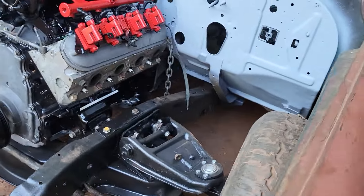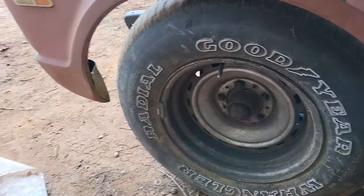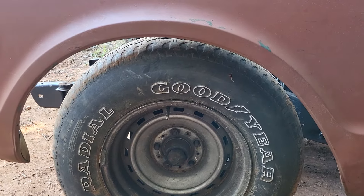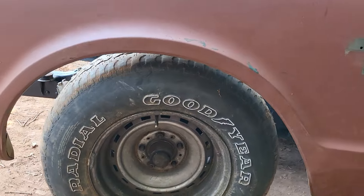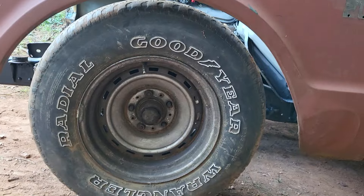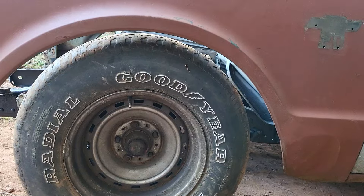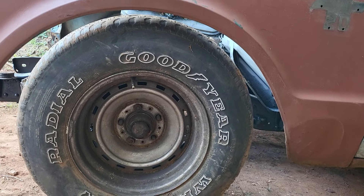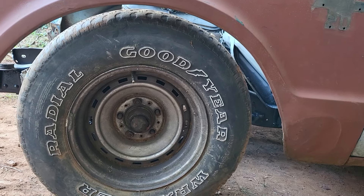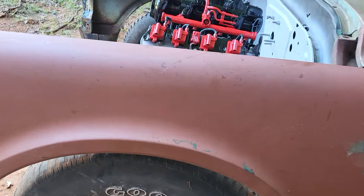With the motor sitting down in here, look where them wheels are at. That wheel ain't straight — let me straighten it up. Look at that — that wheel is sitting just about right. When I put the rest of that sheet metal on there, she's gonna sit exactly where I want it. I like that, that's the look I'm going for.